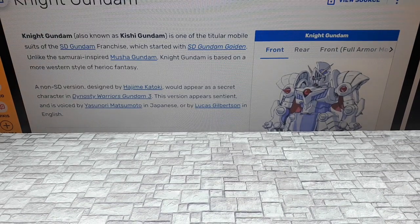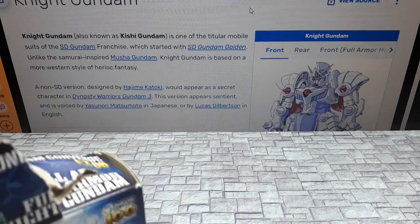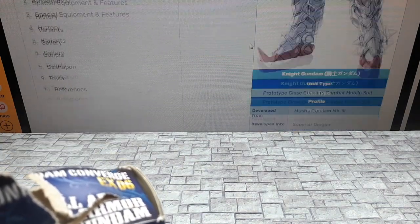This is from a super deformed Gundam franchise called SD Gundam Gaiden. And unlike Musha which I reviewed actually, it's a Western character — an Armored Knight.